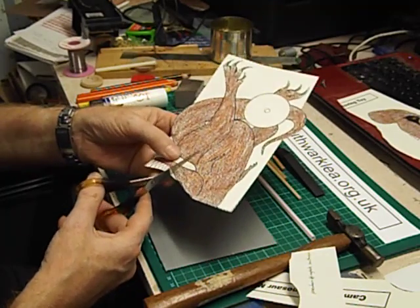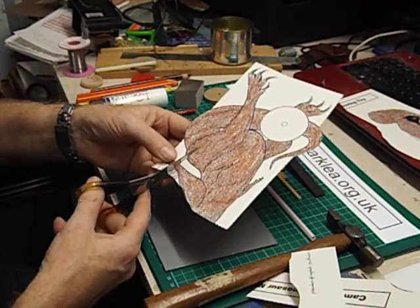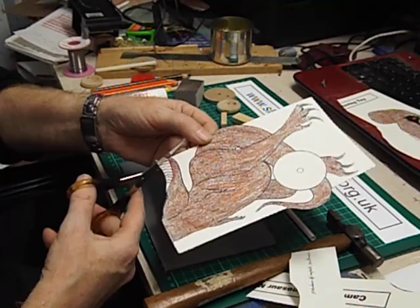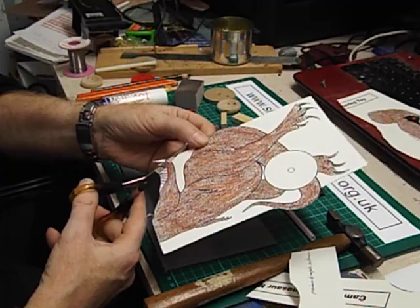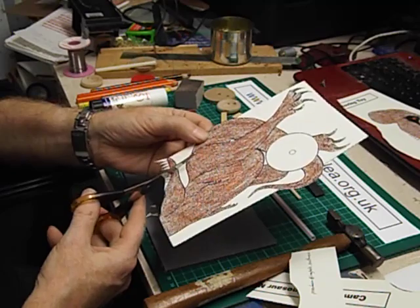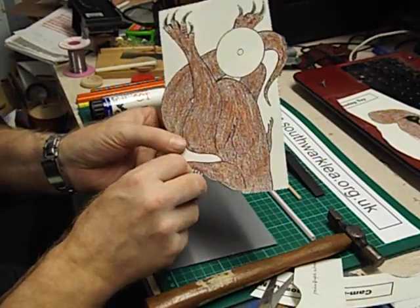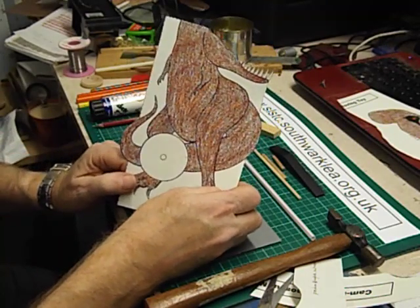I need quite good scissors to do this. I go down one way first and then cut out the triangles in between the teeth. It's worth doing well — Tyrannosaurus Rex is of course famous for his dagger-like teeth. So that's the main body with the teeth cut out.